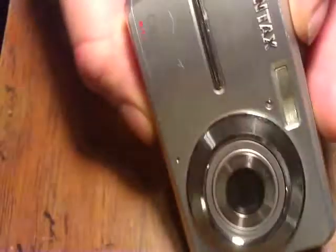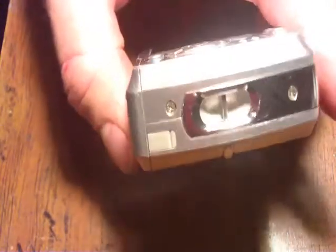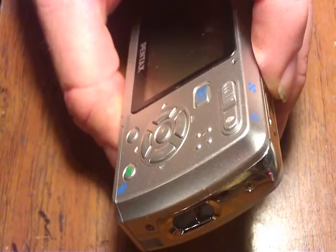I'm going to do a hack to a Pentax E50, 8.1 megapixel. It's a nice little camera — not the best, but it works fairly well.